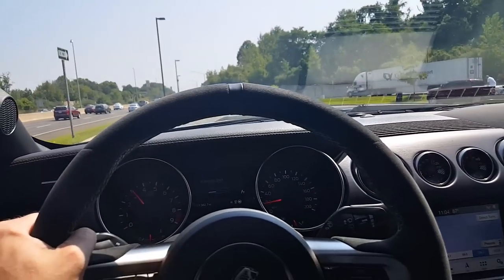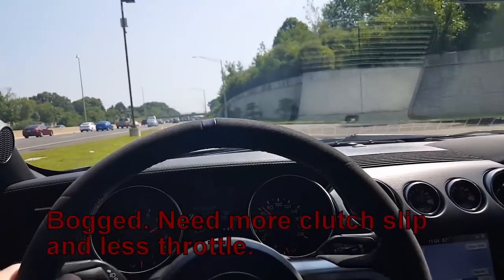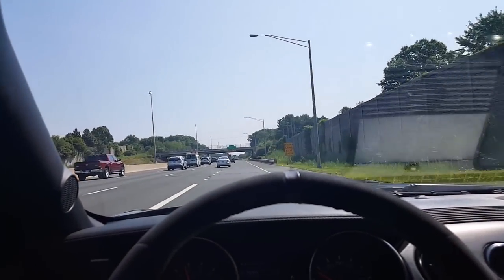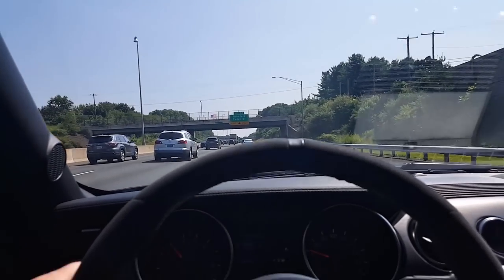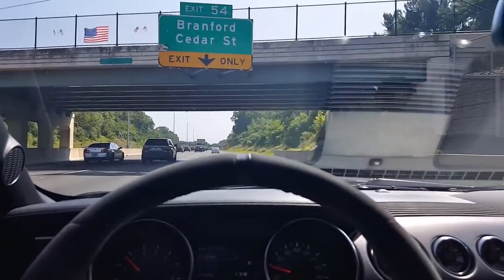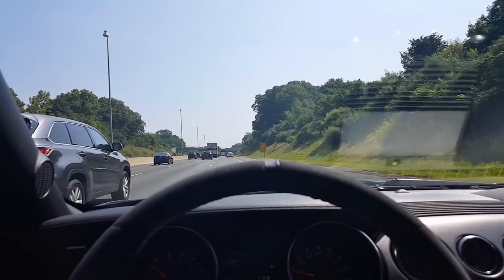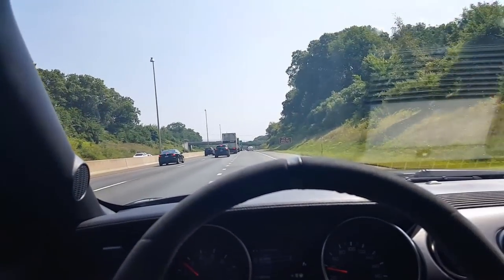Bad start — 5.6, 5.6. All right, so awesome launch, really super fun. The power is unbelievable, the torque, the force — unbelievably fun.